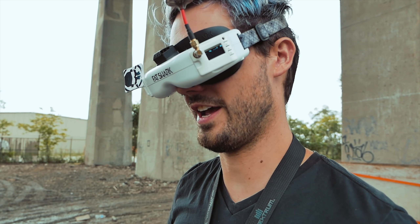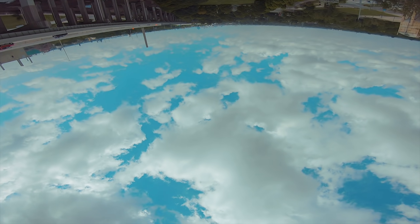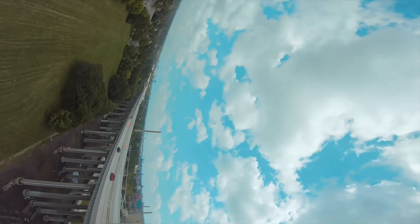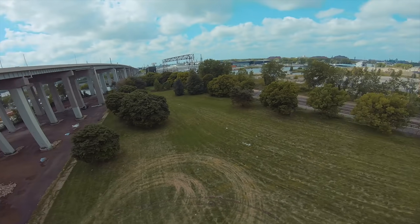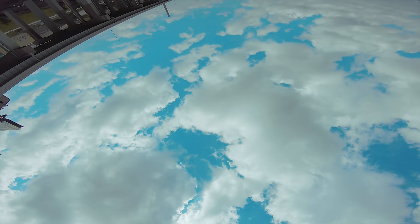It just feels like, in a sense, I can just fly upside down. The hang time is crazy because you can still thrust upward even when you're inverted.